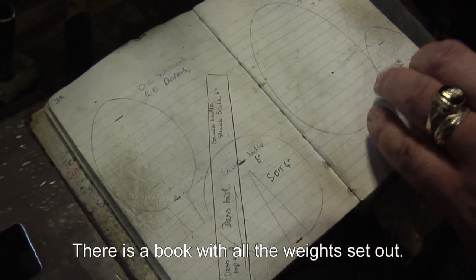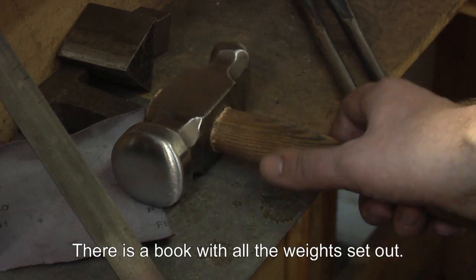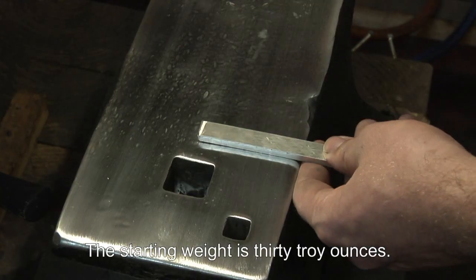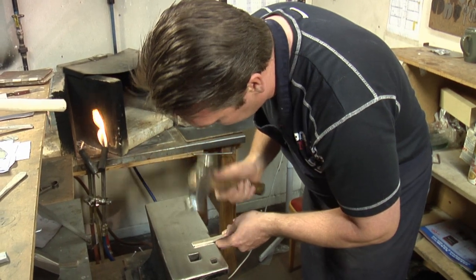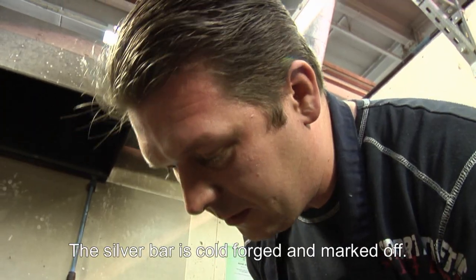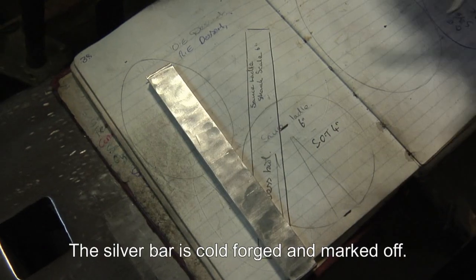There's a book which we have all the weights set out. The starting weight is 30 troy ounces. The silver bar is then cold forged and marked off.